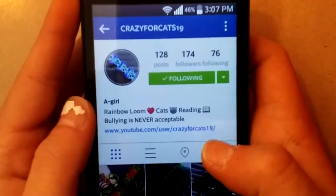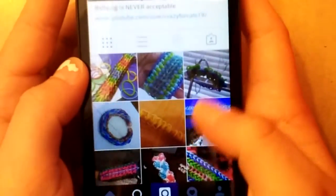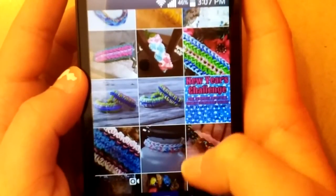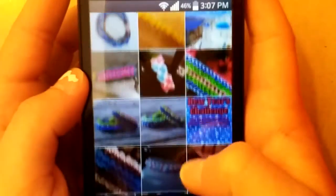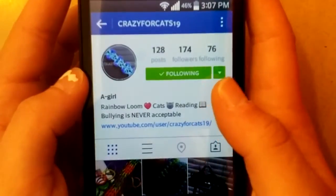But first let me show you her profile. This is what her profile looks like, and she has really nice pictures and she is very sweet. So you should definitely go check out her account and give her a follow.